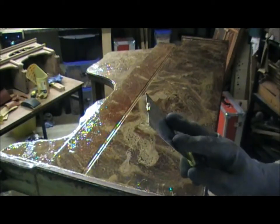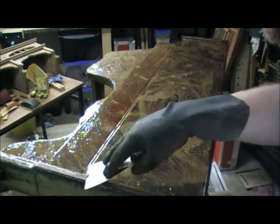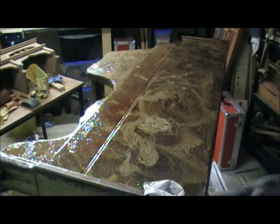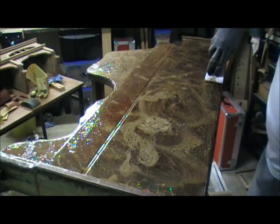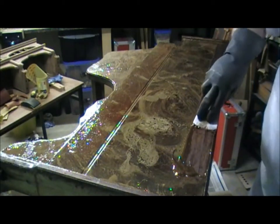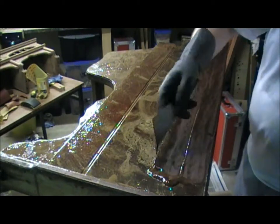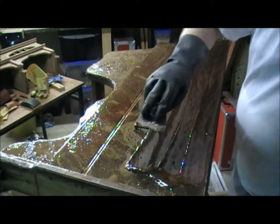Letting the chemical do the work, we're going to strip it. You can see what has come off there already. We're not scraping hard with this — the chemical should have done the work at this stage and we're just taking this deposit off the surface. It has done a good job.